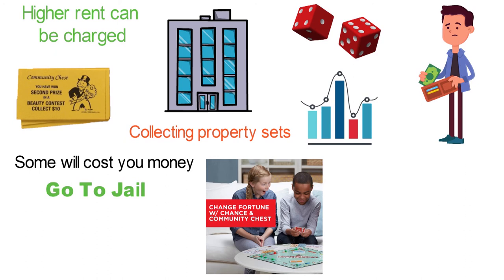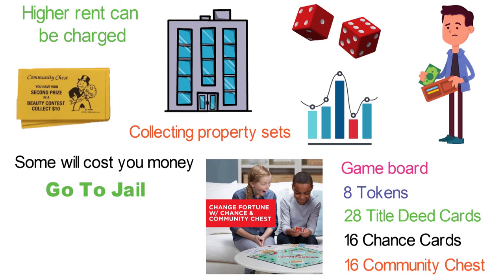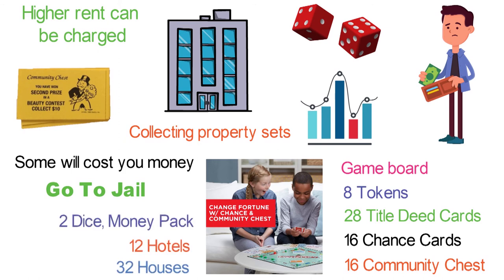The box includes a game board, 8 tokens, 28 title deed cards, 16 chance cards, 16 community chest cards, 32 houses, 12 hotels, 2 dice, a money pack, and a game guide.